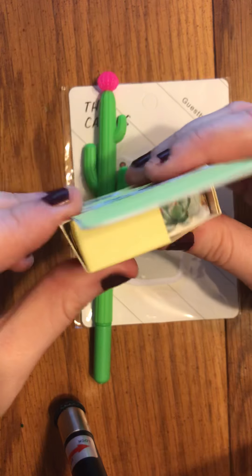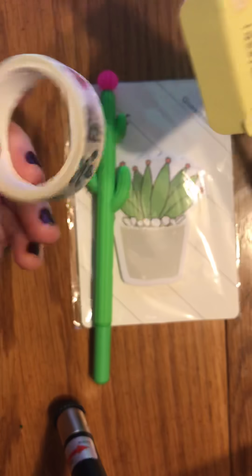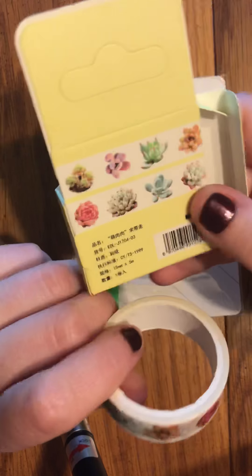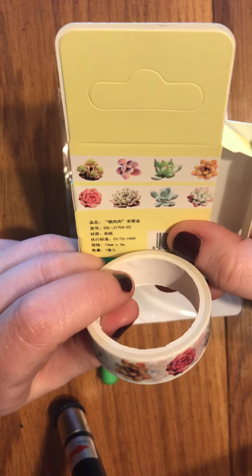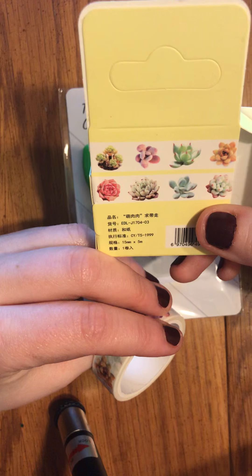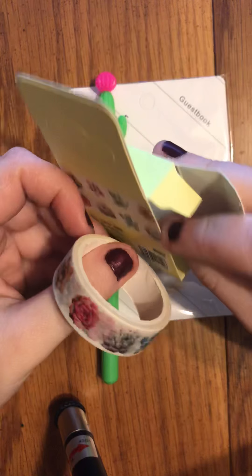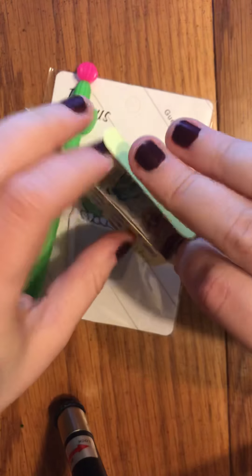We have a roll of washi tape with succulents on it. That's really cute — it shows all the succulents on the back, and it looks like there are eight of them. It's a 15 millimeter roll and there are five meters of washi on here, so it's a hefty roll. You can get a lot out of that. I am excited to incorporate that.